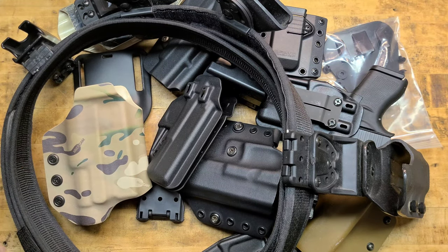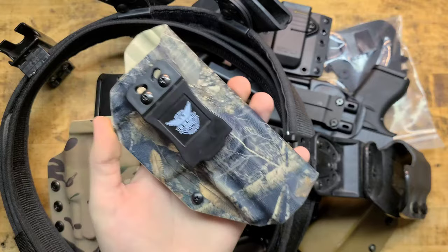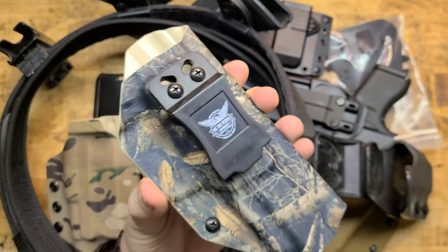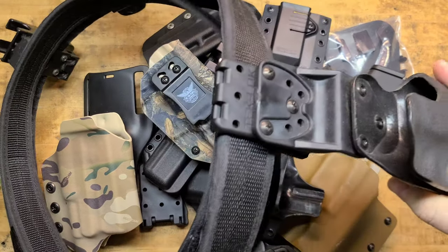Most of these are for Glocks, which is super boring and lame. We do have a 5.7 holster here from We The People, which is awesome — review coming soon, stay tuned. But anyway, what are we actually talking about? We're talking about the fact that you cannot just have one holster, one rig. You need different holsters: inside the waistband, outside the waistband, sometimes a pocket holster, ankle holster, shoulder holster, drop leg holster, a competition holster.